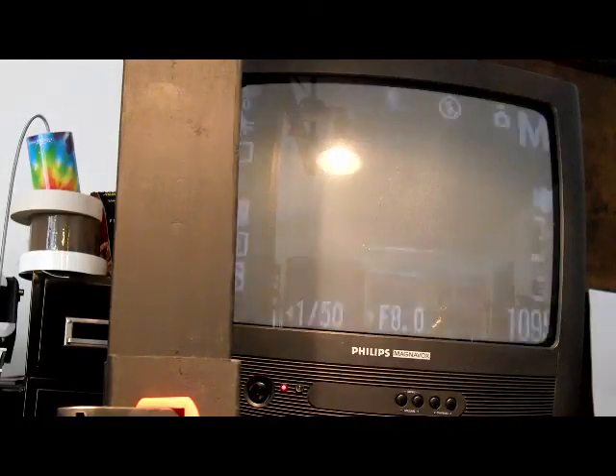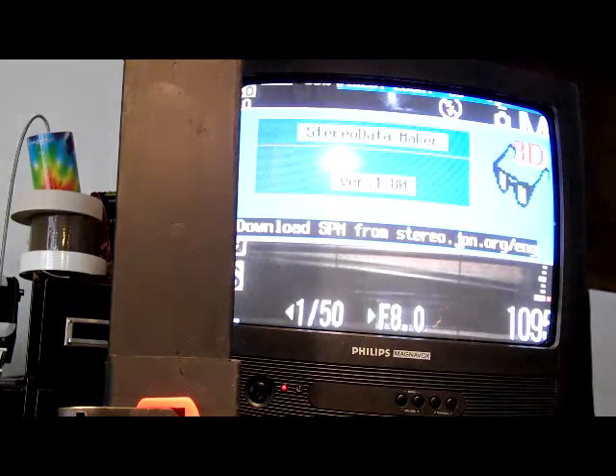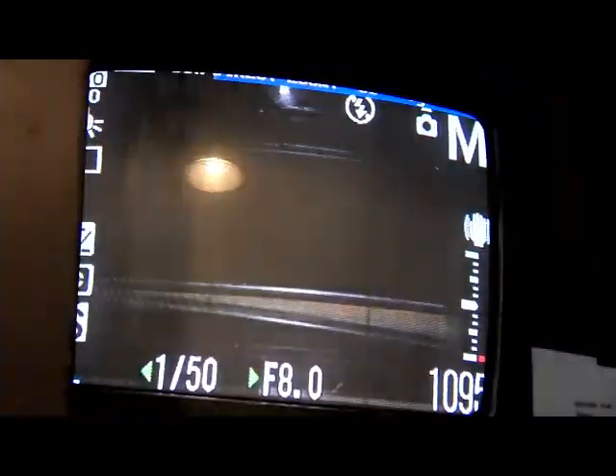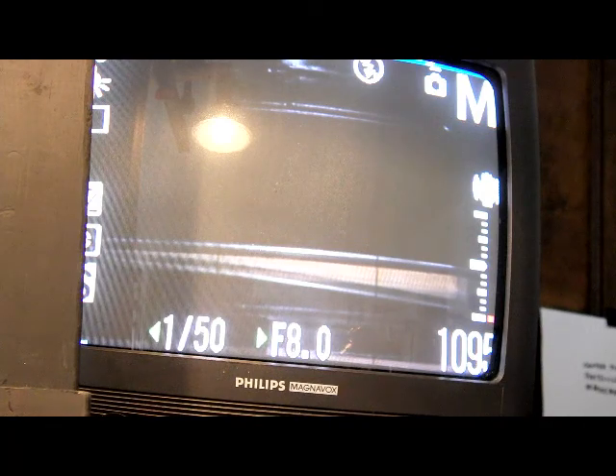You'll see on the display — I forgot to lock the card. If you don't have the card locked, Stereo Data Maker won't load. You'll see on the display, if your firmware is loaded properly, that Stereo Data Maker will load on top of the existing firmware. And when you see that logo, that means that you are ready to go as far as shooting.